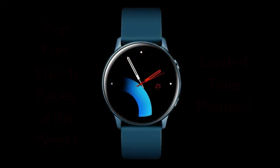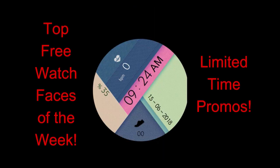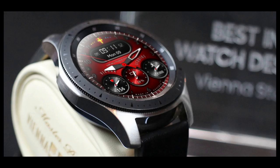Hey everyone, thanks for joining me once again by watching this review and supporting the channel, as well as participating in all our giveaways. For today's show I have my top free watch faces of the week to share with you guys, and I have some pretty different styles here from sporty and modern to some minimalist and artistic designs. I always try to provide a mix of different styles because I know everyone has a different preference.